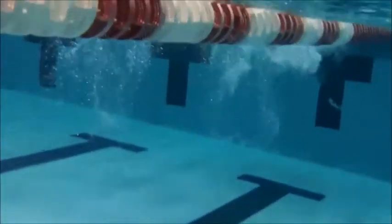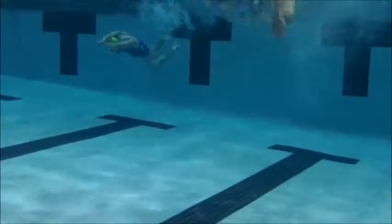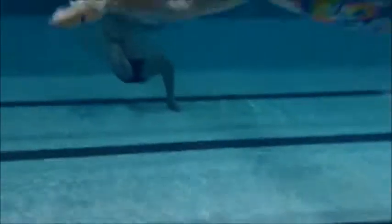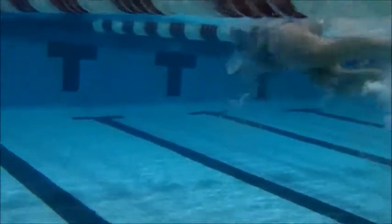We see her come through here on the turn, flip over, spin over onto her stomach, and then push off. That's when we really want to see her push off on her back and then kick her way onto her stomach. See that great power in the freestyle.